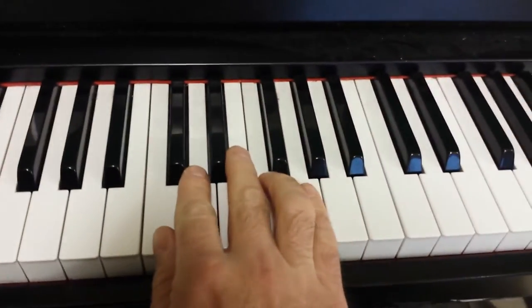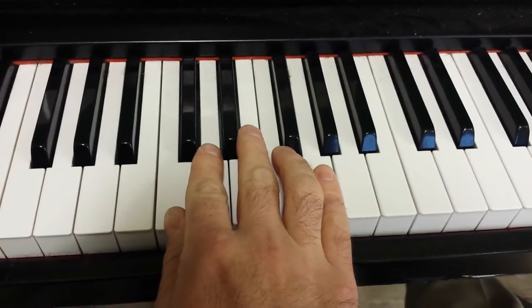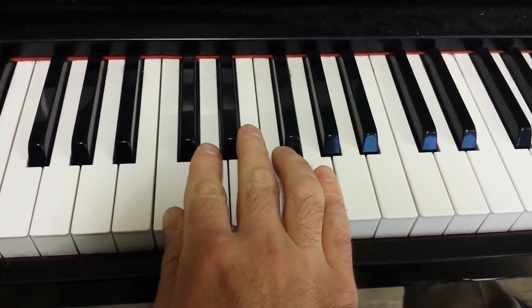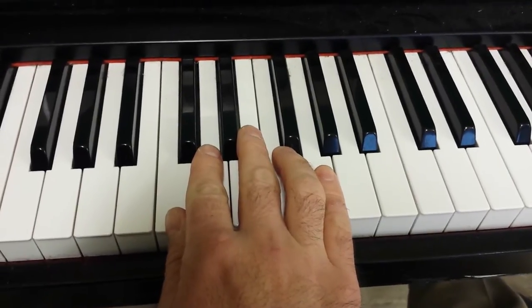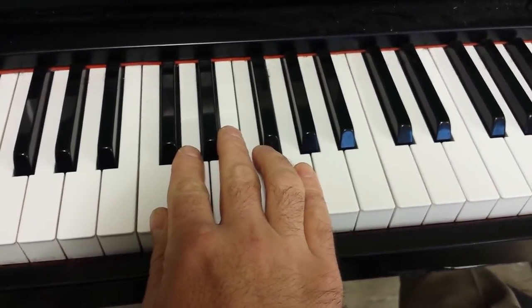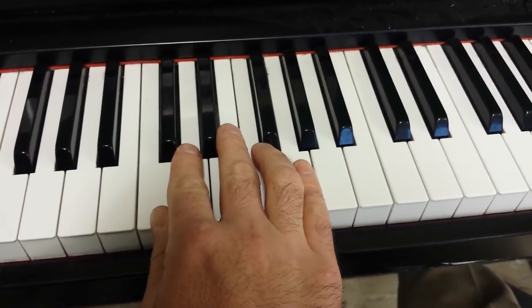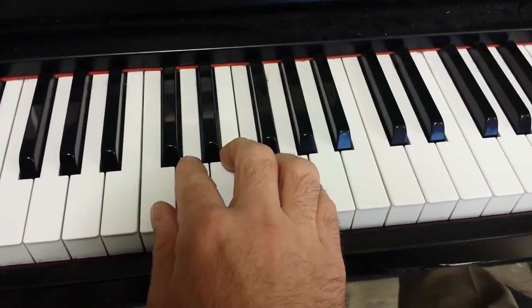This is a scale pattern where we do the same pattern ascending by moving up one note with the pattern. And then we do another pattern descending or going down with the same pattern. Here it is.